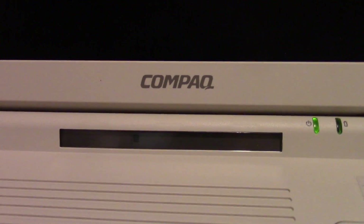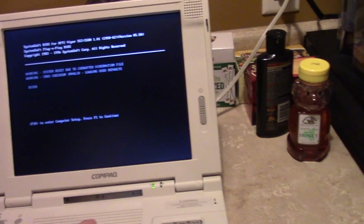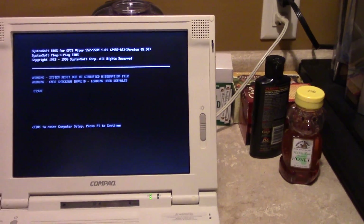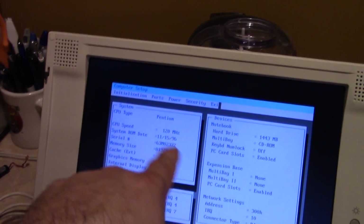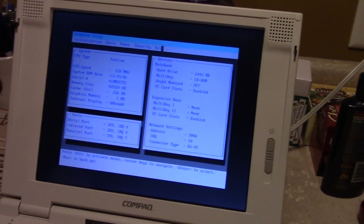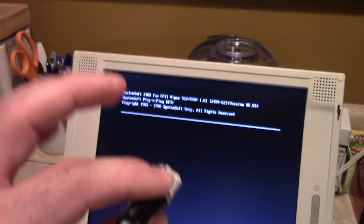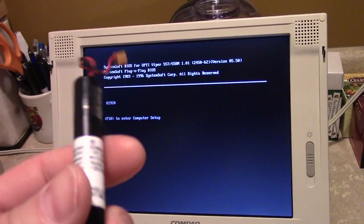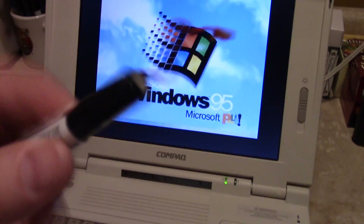That display looks pretty good — I paid $20 for it on eBay. I'm also planning on rebuilding the battery pack, which is why I've got this hollowed-out shell here. I accidentally went to F10 setup — hitting F1 to exit. It's a Pentium 120, and 82 megabytes of RAM. Also, I've got a CMOS battery here that is dead. I need to bring it to Batteries Plus and see if they'll sell me a cell so I can just build the battery myself.